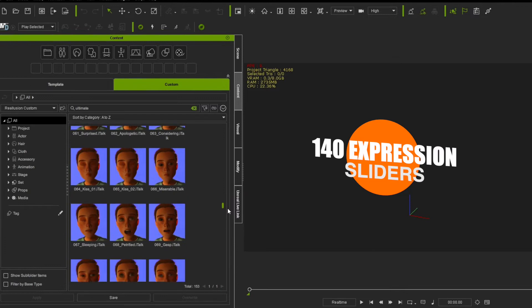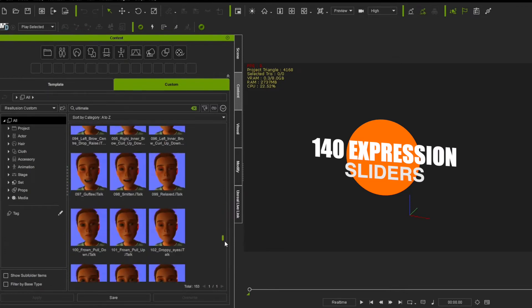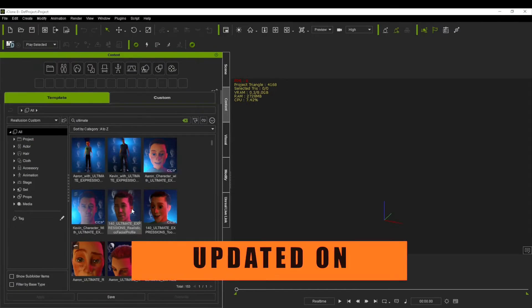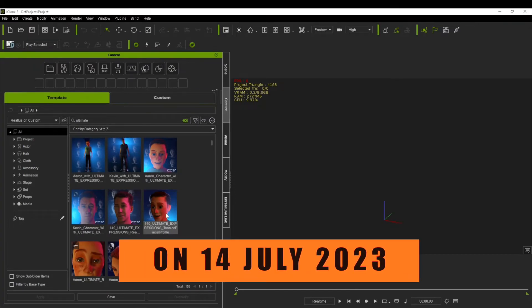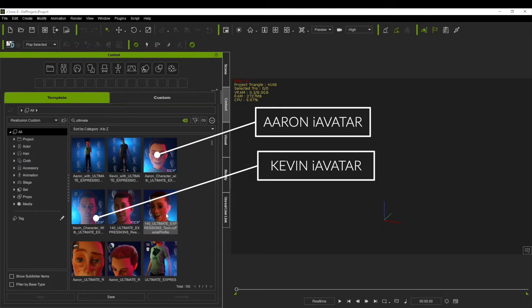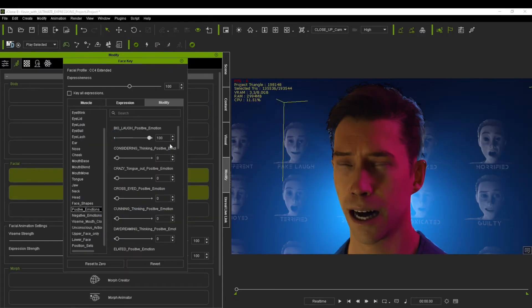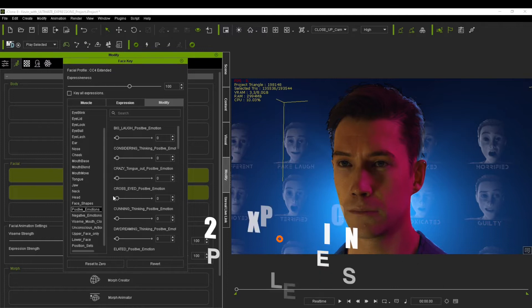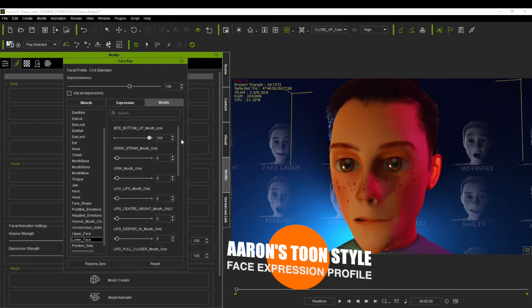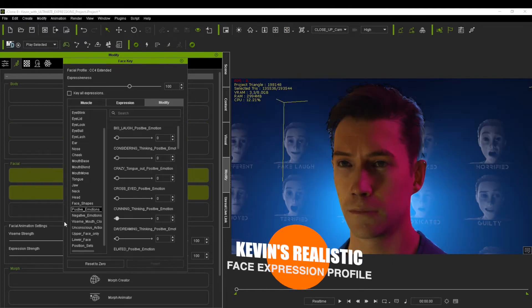Even though expressions can be used from the table itself I don't recommend it — I will show you the proper way of actually using the expressions later on. The latest update of the Ultimate Expressions pack now includes two characters: your Eren character found under your character folder, as well as a Kevin CC3 Plus eye avatar character. The standard Kevin character comes with his own set of Ultimate Expressions that have been revised for a more realistic, lifelike type character. So you're getting two sets of expressions: one for a toon style character and one for a more realistic, less exaggerated character.